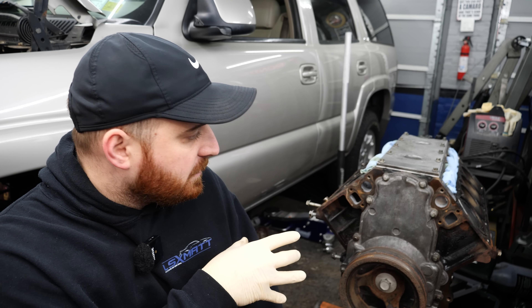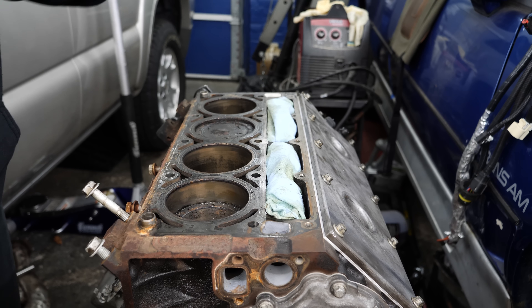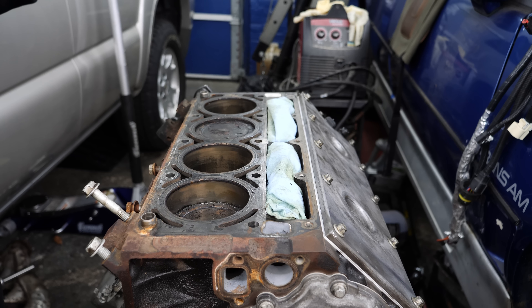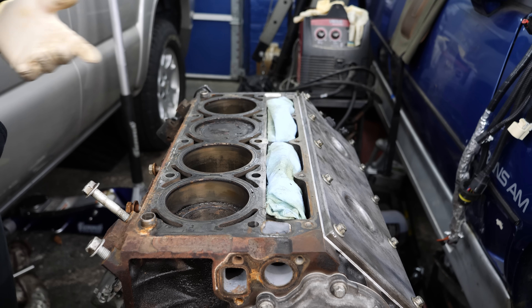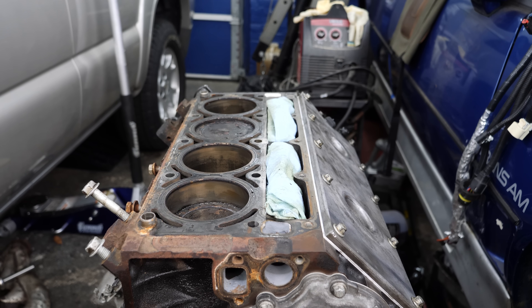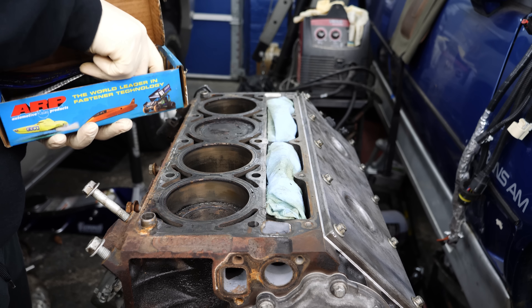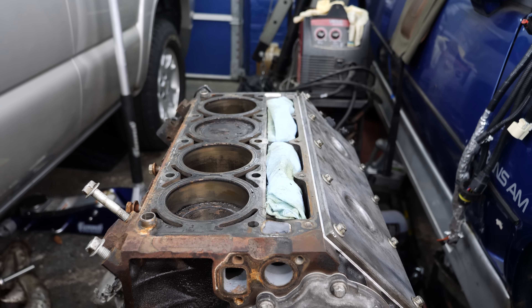My goal right now is to get this motor prepped so when those heads come back I can just throw the gaskets on, throw the heads on, torque everything down, get it back into Tahiti. All that really needs to get done - I want to get the head surfaces prepped, scrape all this gasket material off, clean the pistons off with a wire wheel, get all that carbon and crap off the pistons, get the block semi-cleaned, wire brushed, give it a coat of engine paint. Only other thing is install the head studs - ARP studs that I had in the 5.3 from my Camaro.